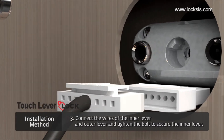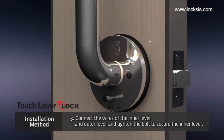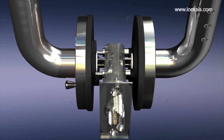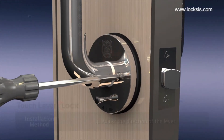Third, connect the wiring of the inner lever to the outer lever wires. Place the inner lever inside the outer lever hole. Make sure that the joint bolt stop ring is not pushed behind the outer lever. Tighten the two bolts of the inner lever.